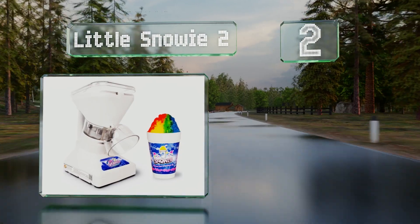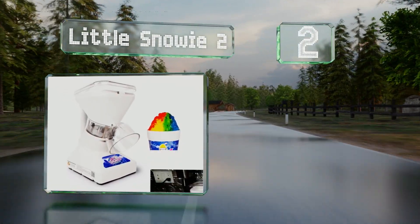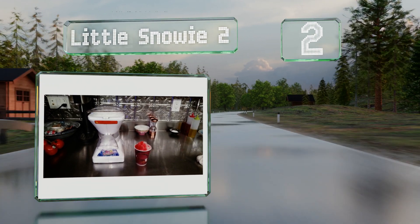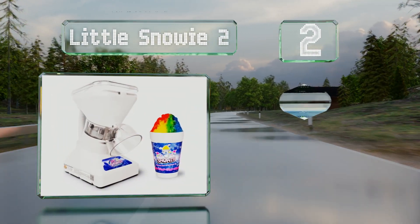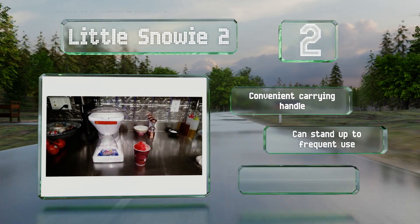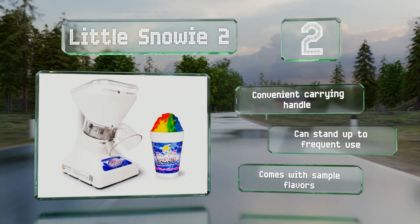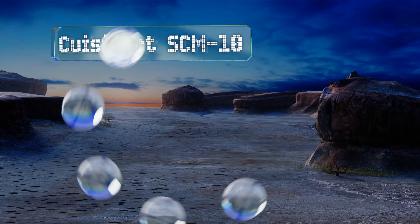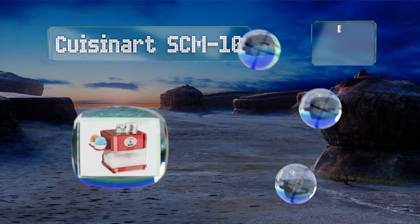At number two, though more expensive than other models, the Little Snowy 2 is a quality machine that works quickly. It makes ultra thin and delicate shavings. It's equipped with a convenient carrying handle, can stand up to frequent use, and it comes with some sample flavors.